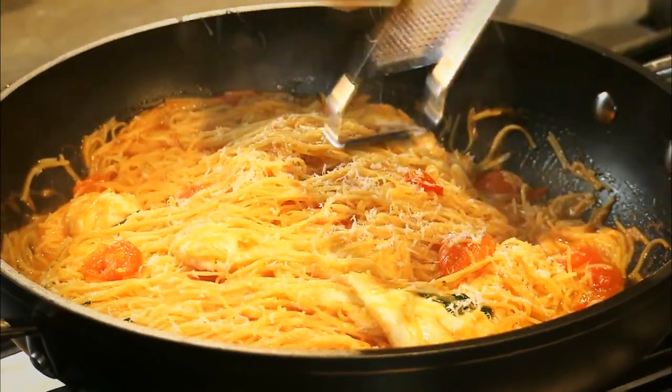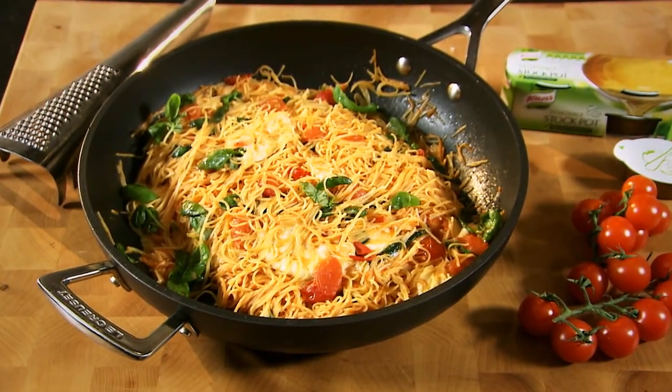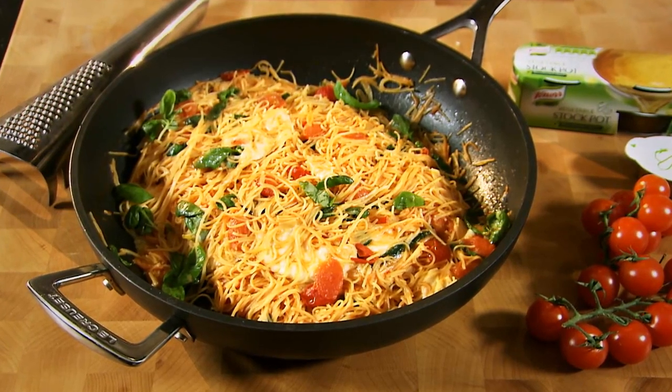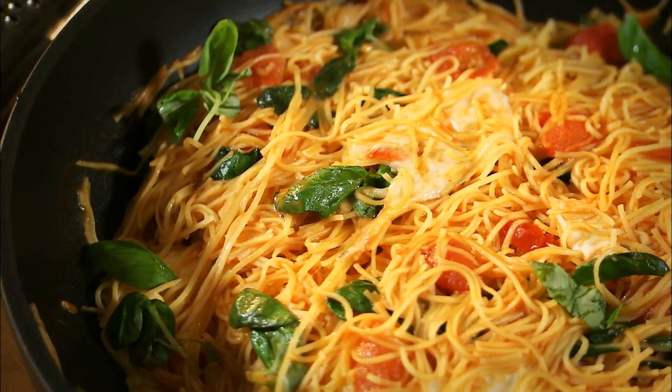A little Parmesan, and just a little fresh basil to garnish. I like to serve it in the pan — it retains heat, it stops all the fuss. In the middle of the table, and everybody engages. It's a great supper in less than 10 minutes: basil, tomatoes, mozzarella, great pasta. It just works every time.